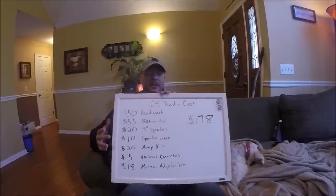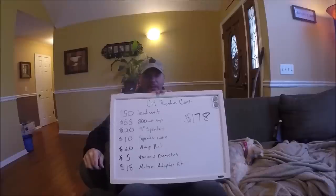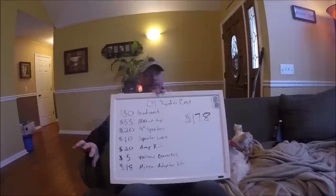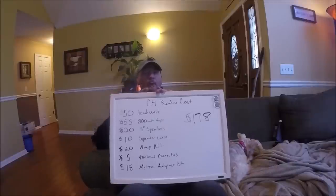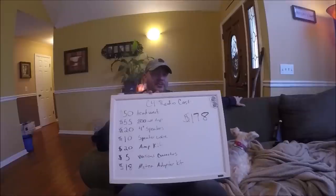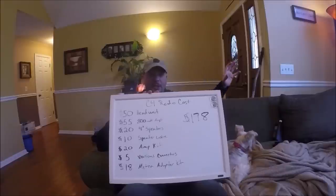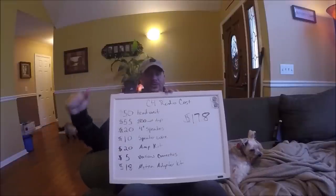I did spend some money on four-inch speakers because the front speakers in my car — one of them was non-existent where the previous owner had taken it out. I didn't want to build new speaker boxes, so I bought some cheap three-way four-inch speakers for $20 shipped. They're really good speakers so far. I was able to pop them right into the place where the Bose speakers were. A lot of people say you can't use those boxes with regular speakers, but you can, and it sounds fine — actually pretty good because the enclosure still works the same way.